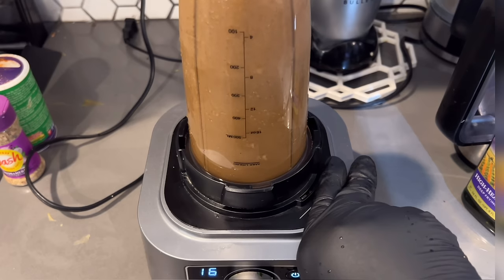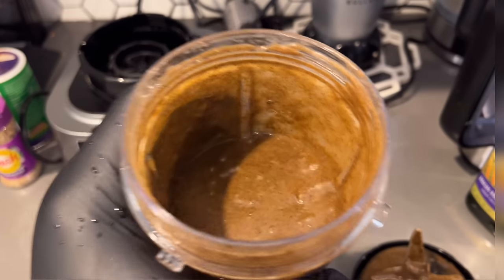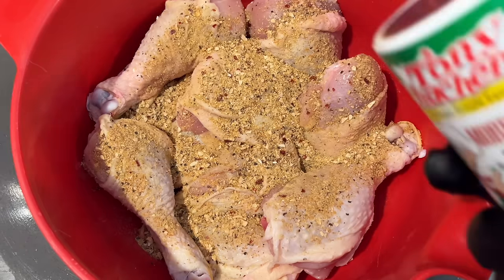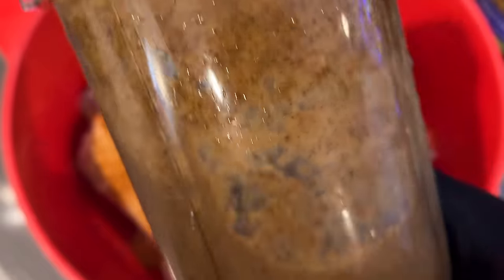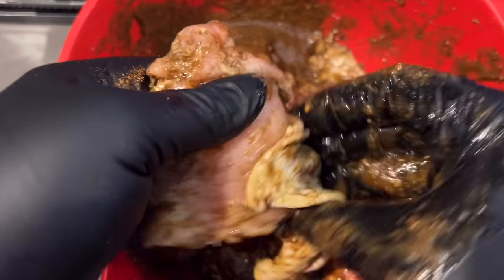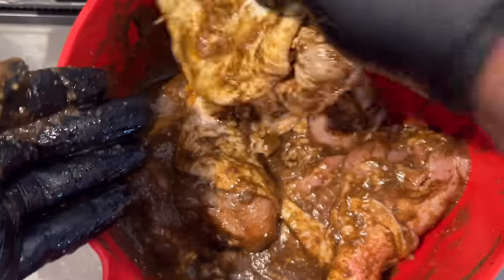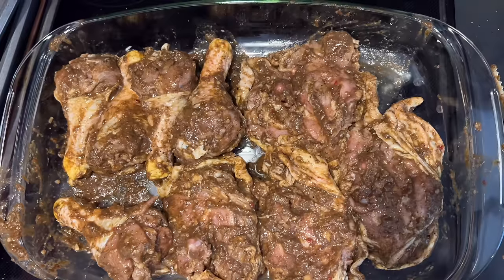I'm going to put it in the blender and blend it until it's really smooth with not many chunks, because chunks tend to burn. I got it to about this consistency. Then I'm seasoning the chicken up a little bit — using Mrs. Dash Iron and Herb seasoning, then going in with some Tony's for extra spice because I like a little kick. I coated it really well and peeled back the skin on the thighs and the legs to make sure it gets under there. I'm going to marinate this in the refrigerator for about 24 hours, then come back the next day.